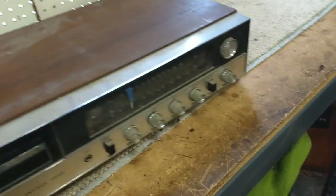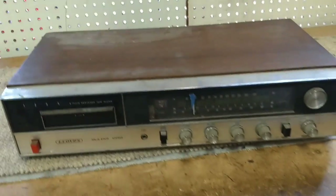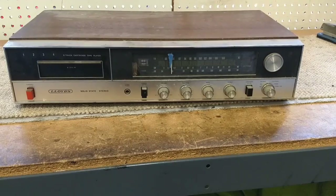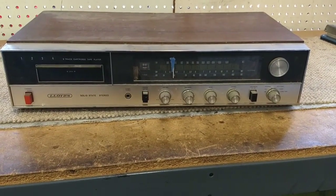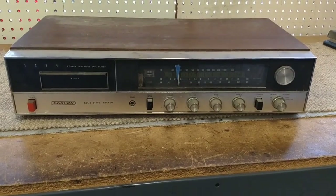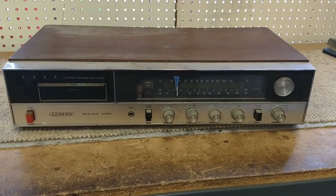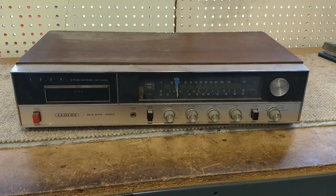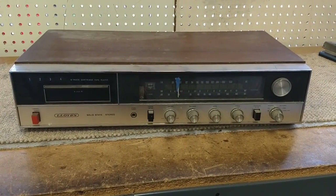Now I know you're thinking to yourself, this is probably crap - why is he even bothering to mess with this? Well, the reason being is that I have the entire set. I have the matching speakers, I also have the matching record changer that goes with this, that fits directly on top - it's the same form factor width and everything. It was all free, so why not? Let's play with it, let's see what we can do with it.